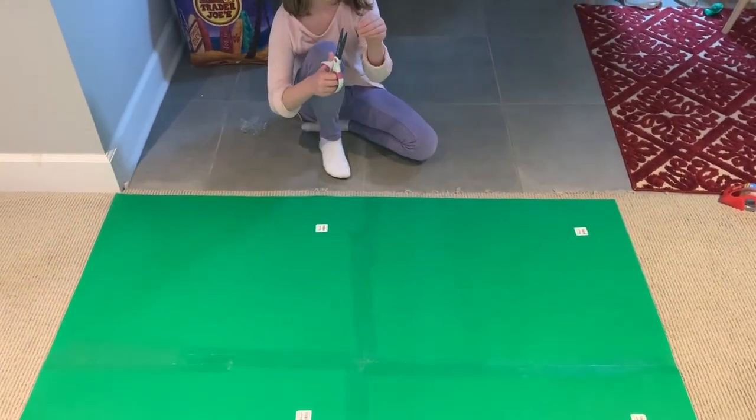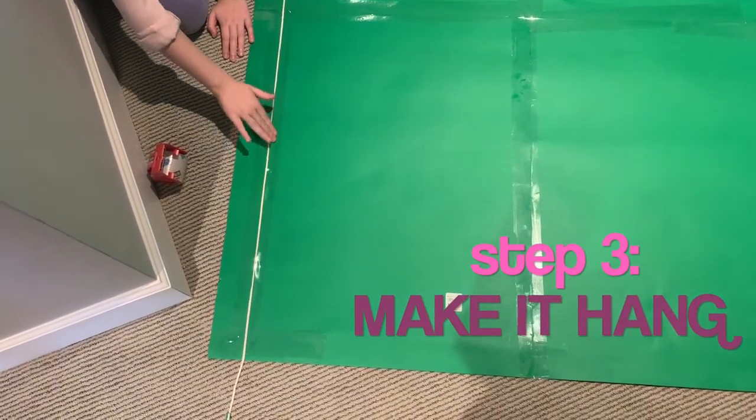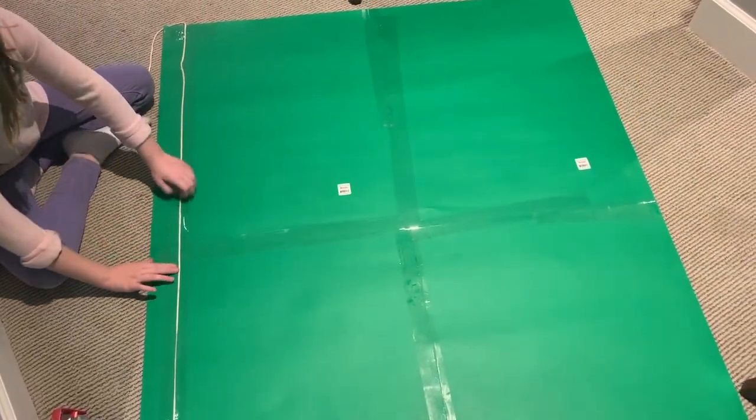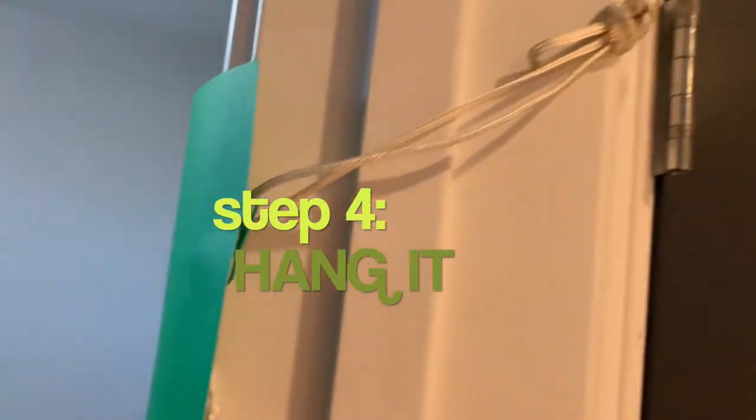The best way to hang it up using what we have is we took some cording and taped it really well across the top of the back. We were trying to figure out how to hang this without damaging the wall, so we strung the string on the back and looped it around the doorway, finding something to loop it onto so it would stand without taping it to the wall.